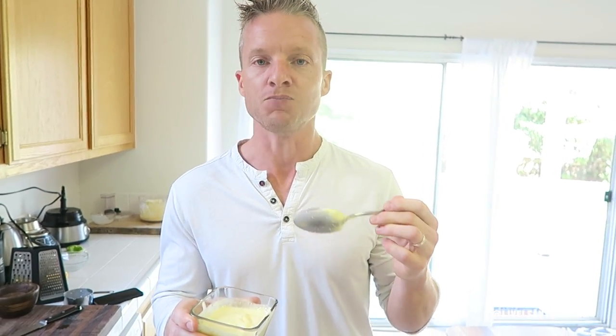Let's give it a taste. Mmm. The lime zest, the lime juice — that is like lime mango overload. So delicious, so flavorful. It's going to give you your gains.